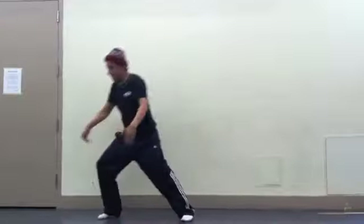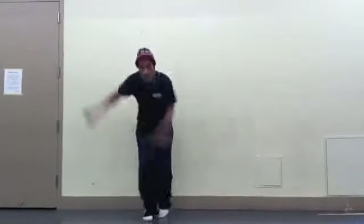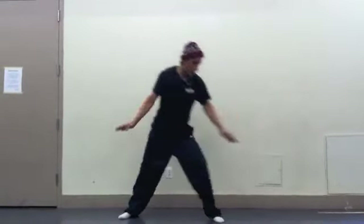So for locking, the first move is go. Now we're popping.